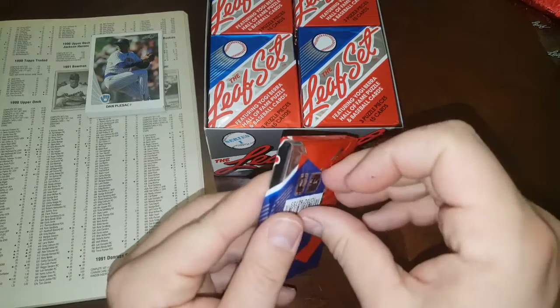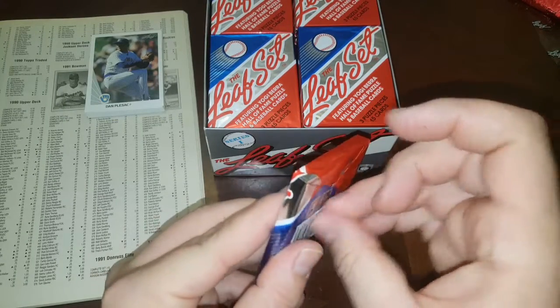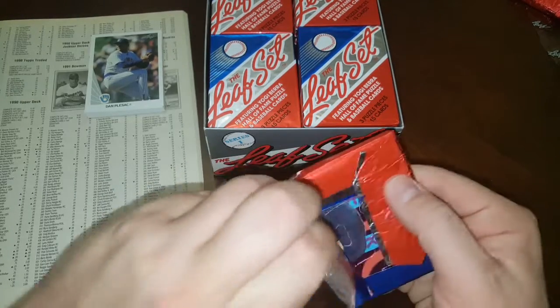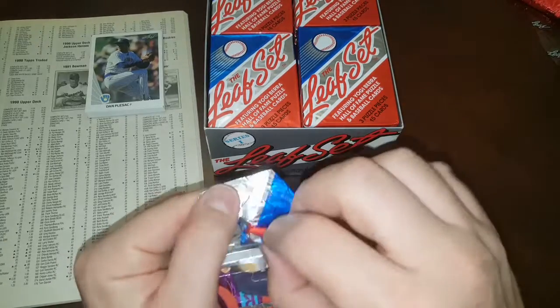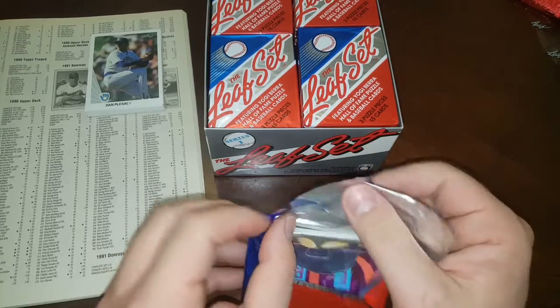I did try to sell this break, but nobody was interested. I advertised it a couple times, $25 a spot shipped — top left, top right, bottom left, bottom right — so it was only four spots, and I got absolutely zero interest.